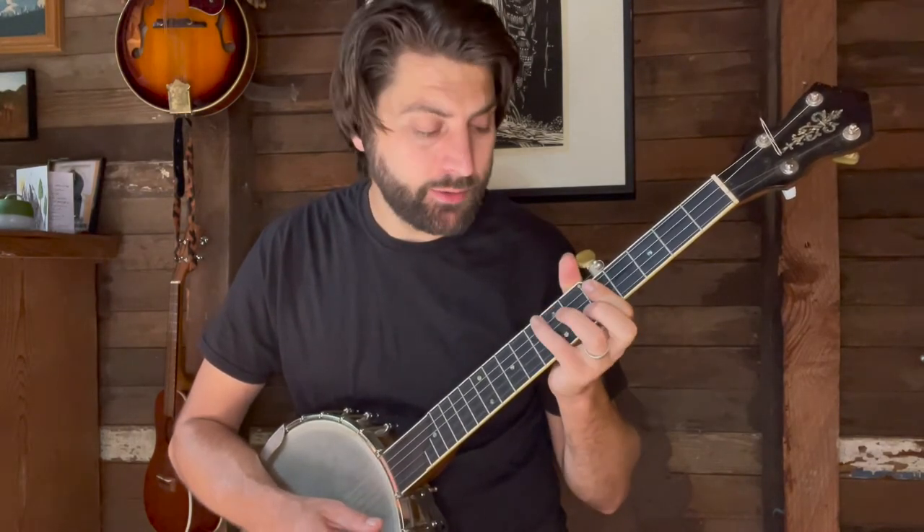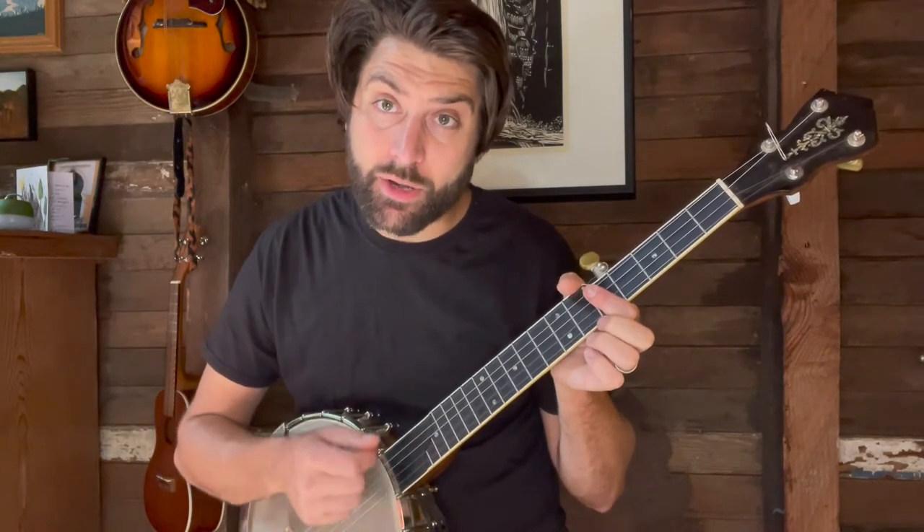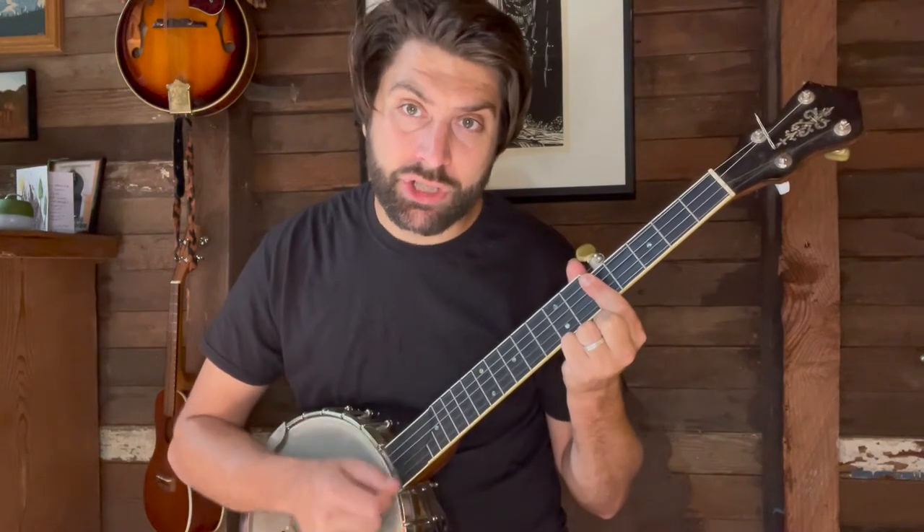My thumb wraps around, or I use my pinky alternatively, to just mute the drone string. The effect you want is to strum and then the second time you strum, as soon as you get it ringing, you release the tension — release the pressure off of the strings. You're not muting with your palm, you're just strumming downward: ring, chunk, ring, chunk.